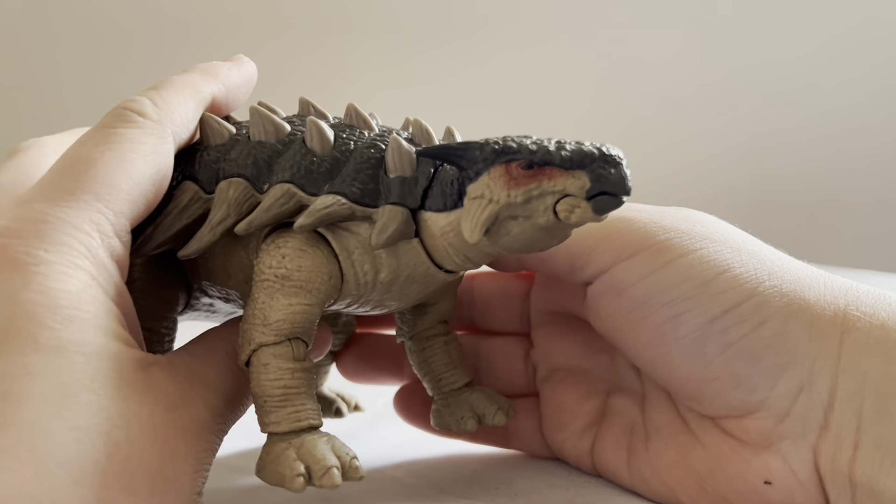Let's take a look at the underside. Not a whole lot worth mentioning underneath the figure. It does come — when you get it — with a little bit of assembly required. The tail is separated, but it's super easy. You just line up the shape of the peg, press it in, it clicks into place, and once it's in there, it is in there.